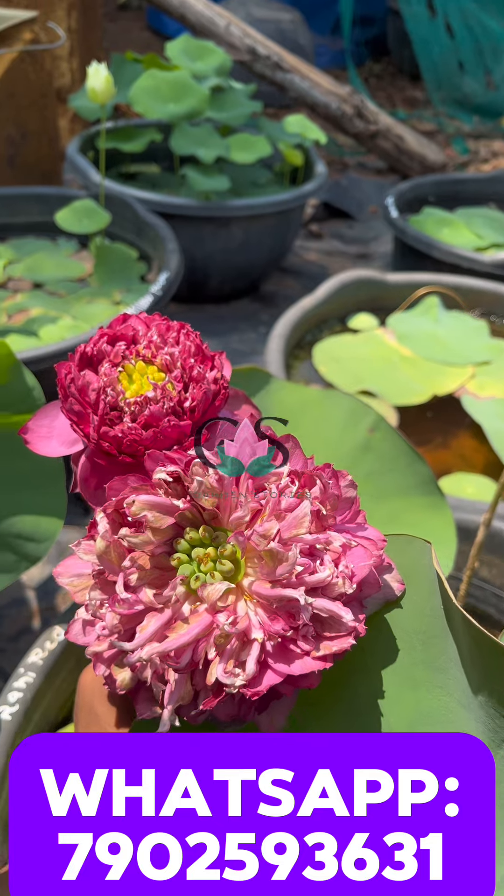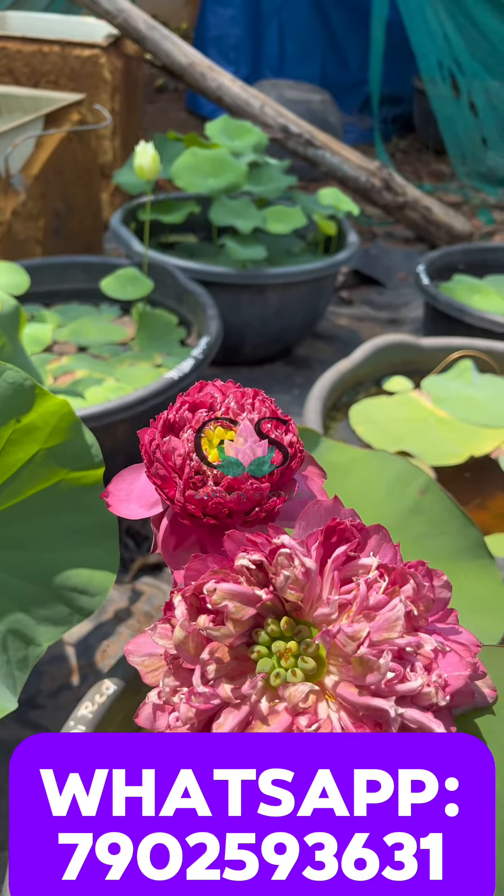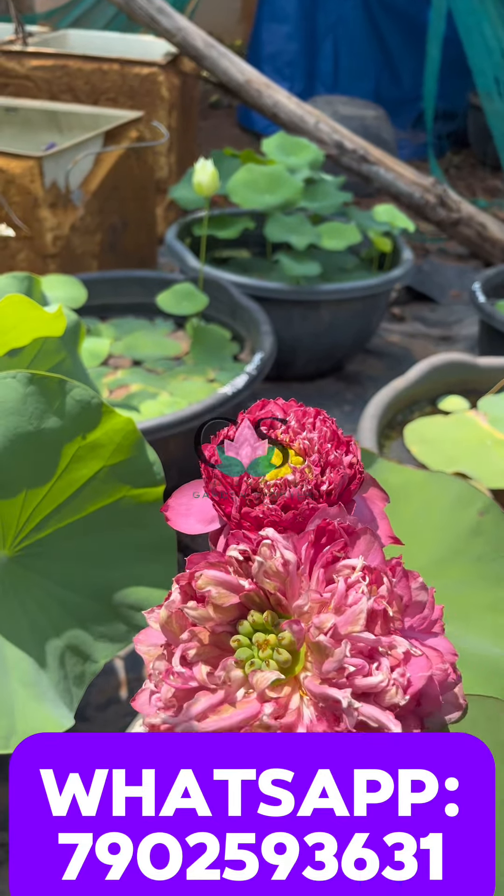Hello guys, in this video we are going to sell our tubers for sale. We are going to see a lot of different varieties.